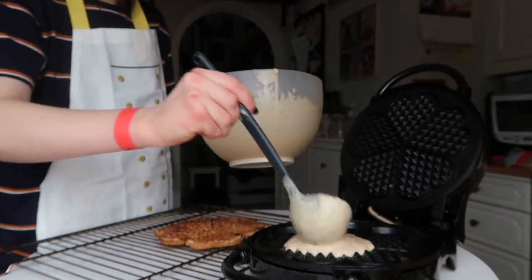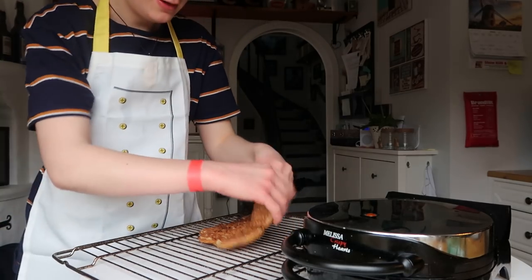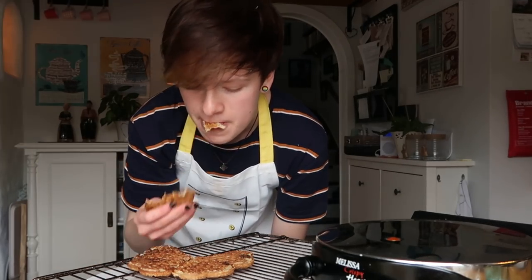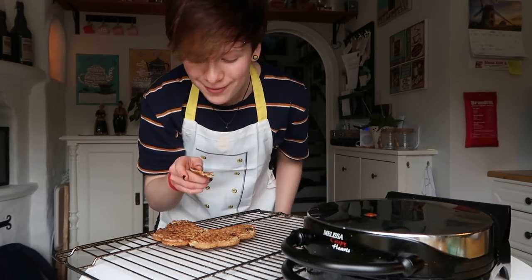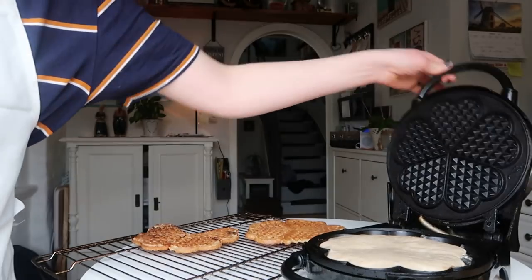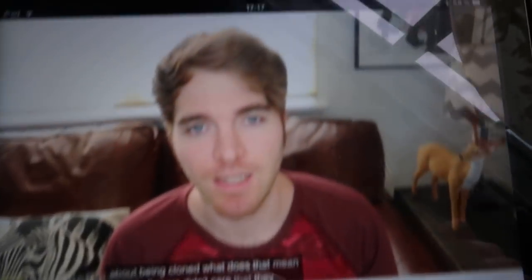I'm gonna add some more butter. Is it okay to do a little taste test for science? I'm being serious — like that's really good. Third one. Final one. Also I'm watching Shane Dawson, what a surprise.